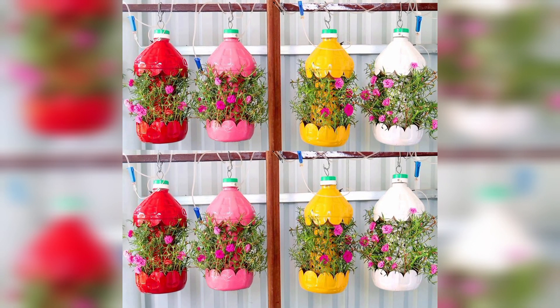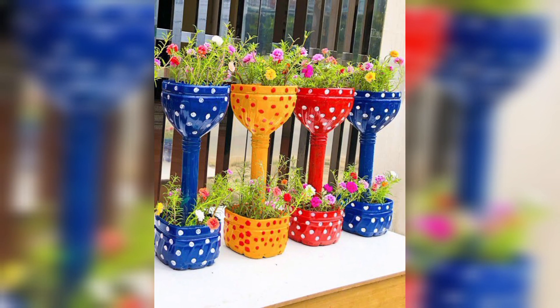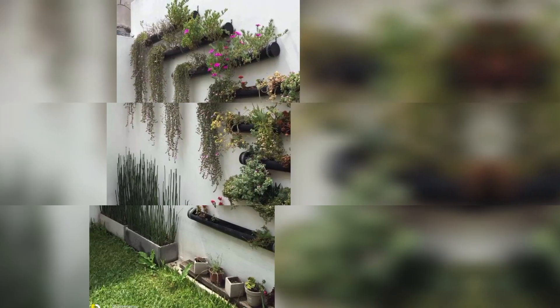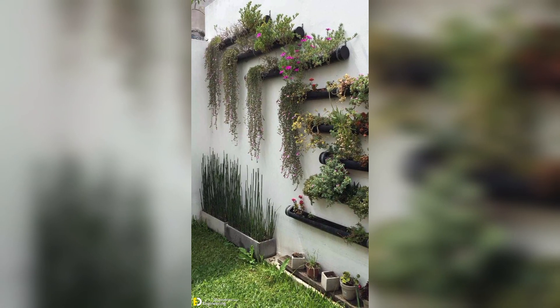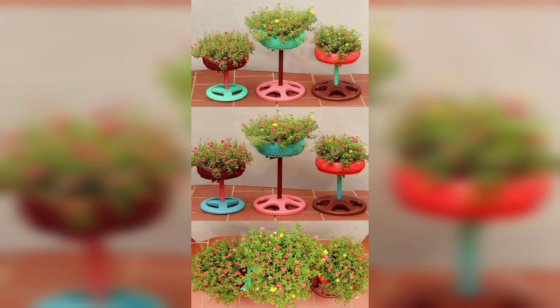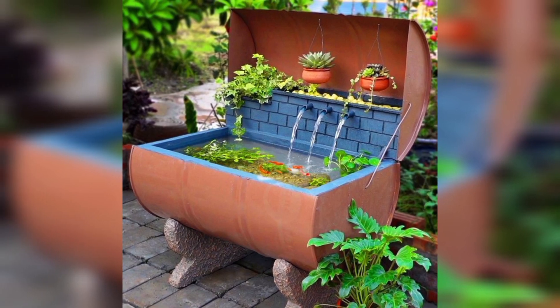Vertical gardening: use a wooden pallet or a trestle and plant a variety of flowers, herbs, and vegetables to add color and texture to your garden. Create mosaic stepping stones by arranging broken tiles, glass, and stone in a design of your choice.